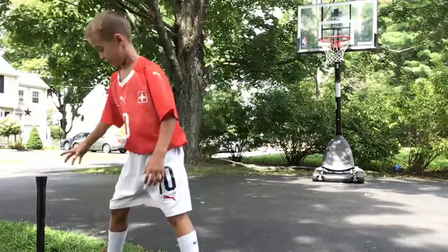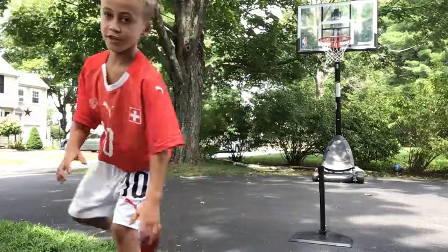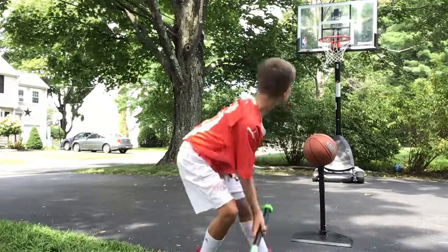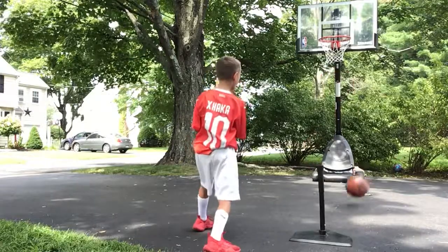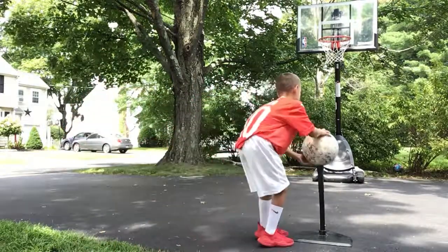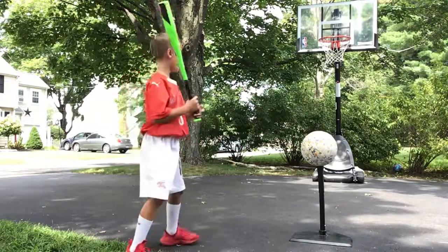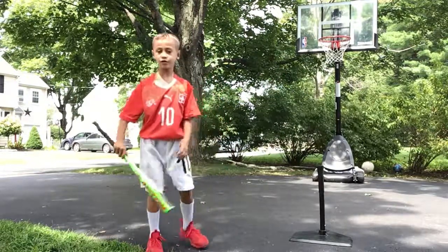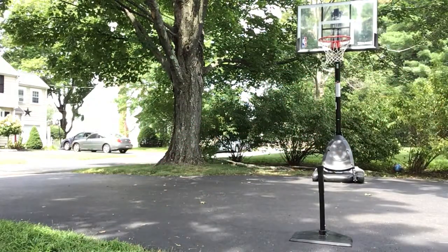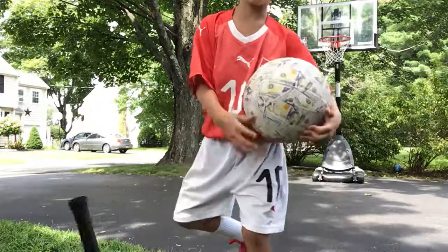Now we're going to be doing it off the tee. I hope this will work, because if it doesn't, that might be bad. But I got two drafts — one with the regular ball and one with the money ball. Three, two, one. Oh! That's really hard. The hard part is for it to stay on because it's a little windy outside. Three, two, one. Oh! So close. Now, no-looker. Oh, I forgot — I didn't even get the ball. Let me move this out of the way because I'm not using the tee.